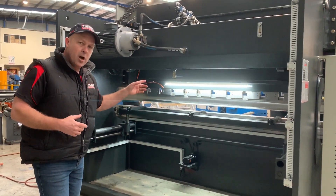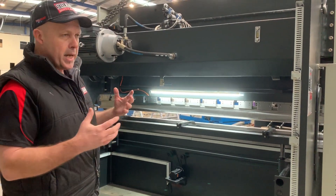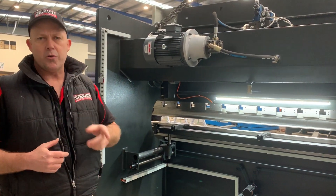We've got an internal LED line as well — one in the front and one internally — that makes the bending area nice and bright. Low noise hydraulics, and as mentioned, this is a 2-axis servo driven machine.